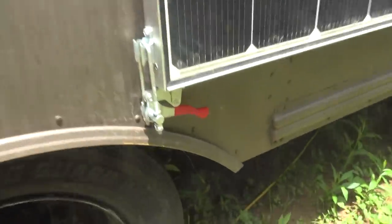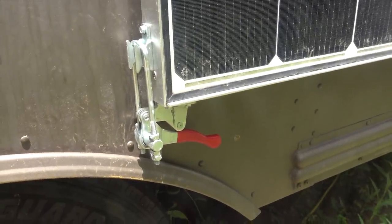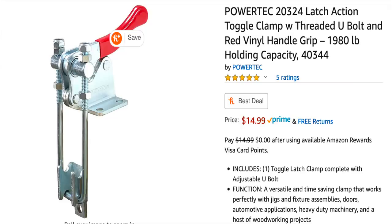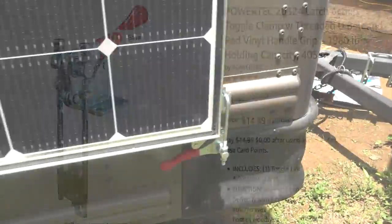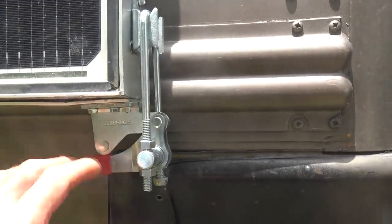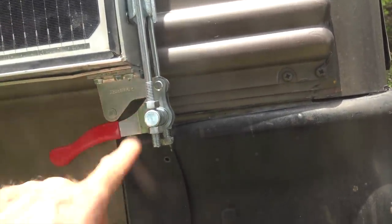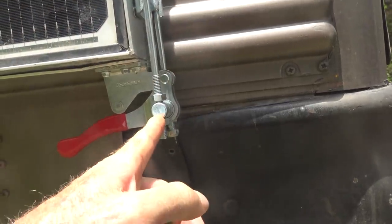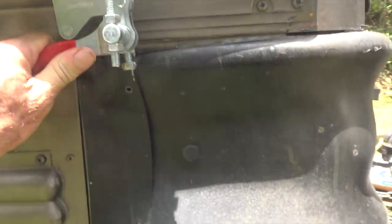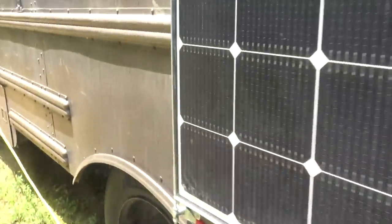I have my panels secured when traveling with latches — I'll put Amazon affiliate links in the notes, but you're welcome to source them wherever you can. These latches keep my panels from moving when I'm driving. It's very important that the latches are mounted right at the edge, otherwise they're not going to get the lever action needed to clip in place. Let's go ahead and unlatch these.